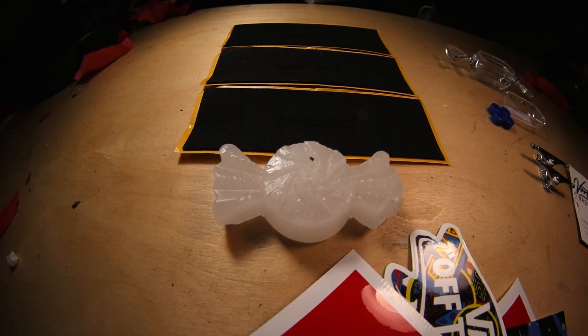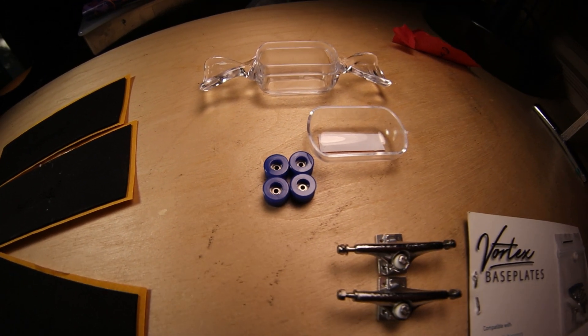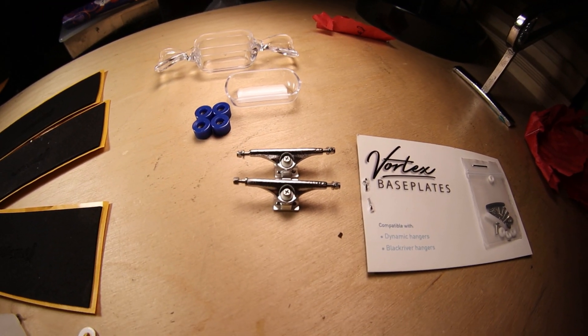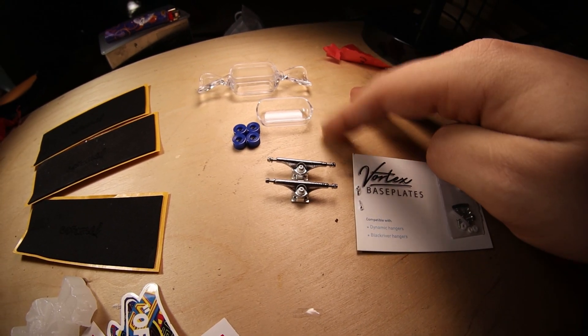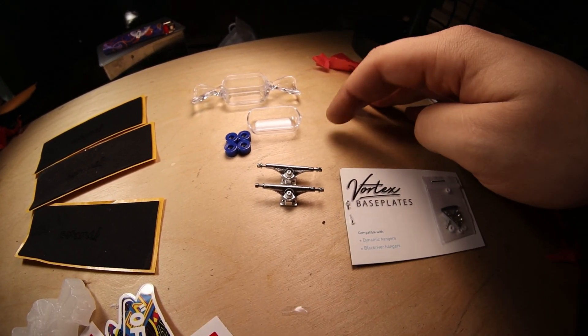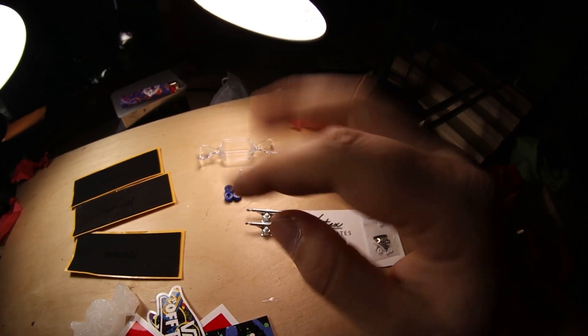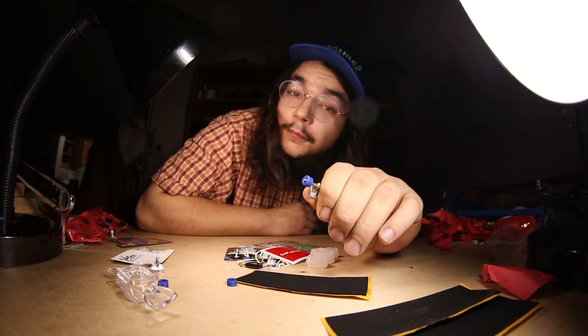That's pretty much it — let's do a recap. Yeah, bunch of stickers, some wax that doesn't smell or taste like anything, some Caramel engraved tape, some 70 D's, 36 millimeter Caramel trucks with some Vortex Base Plate. I also have some other Caramel 35 millimeter. I should be having a super white deck soon and do a setup video or something.